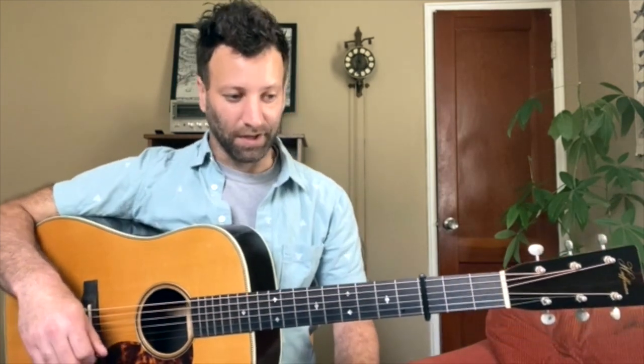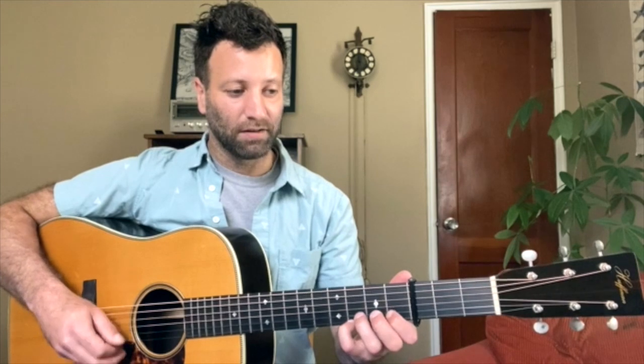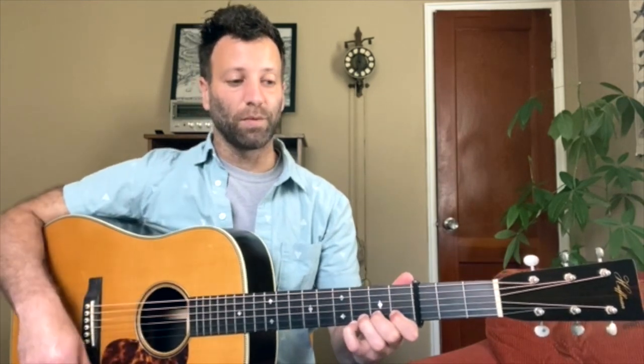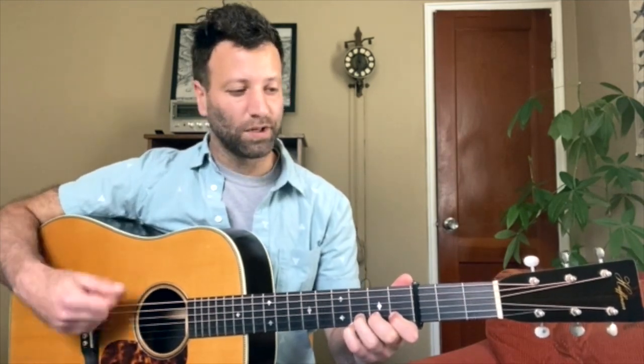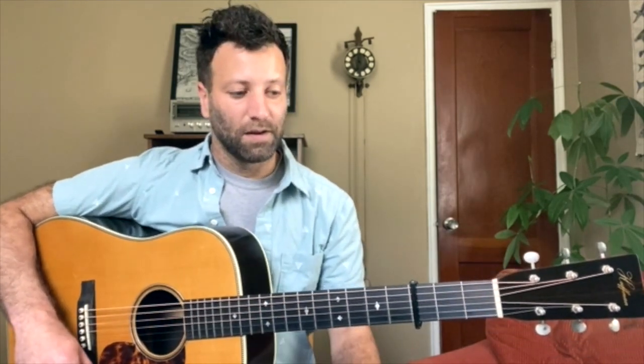It's good to line up downstrokes with downbeats — that's the idea behind what's called alternating picking in flat picking. Downstrokes on downbeats. So we start on this downbeat, and when we get to the first full measure of the tune we get a really strong, powerful downbeat. It just sets you up for a really good sound.